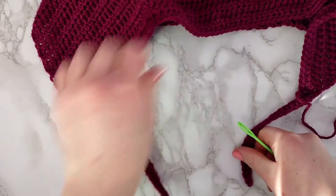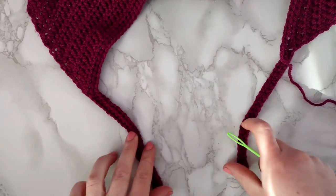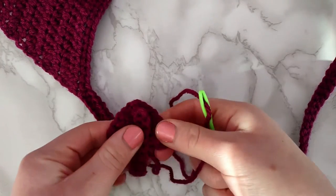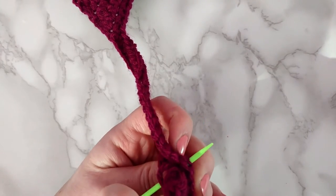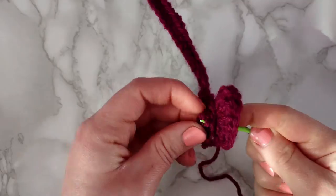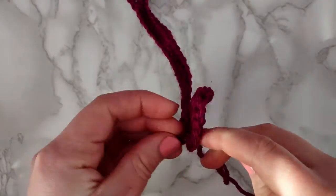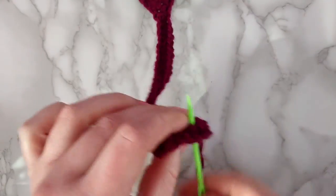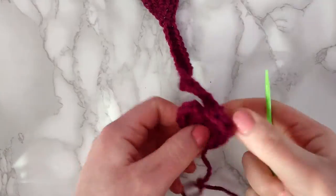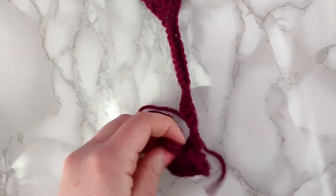To sew on the hearts, first make sure your straps are facing the correct direction. Thread your needle and place your heart over the strap, then sew it together down one side of the strap. To make sure it wasn't floppy, I went back up the other side as well before finishing off. Don't forget to sew on the other heart to the other strap as well.